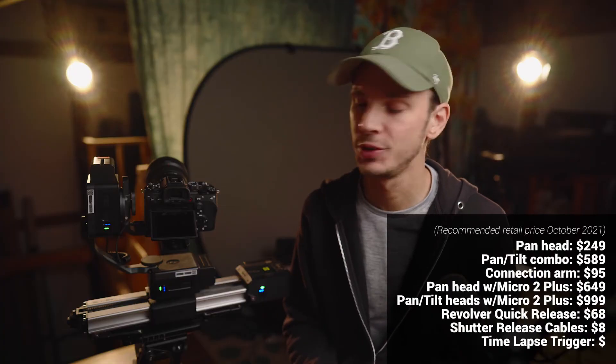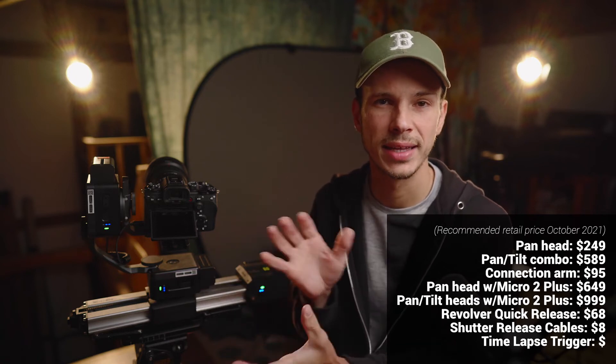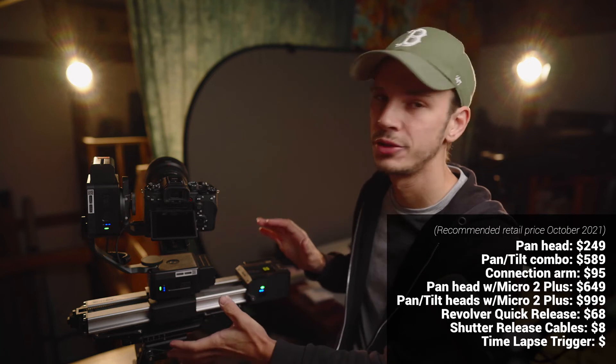As for pricing, you can get this pan head by itself for $249, or the PT pan-tilt combo for $589, and if you don't buy them in a package the connection arm is $95. They also come in kits together with the motorized Micro 2 Plus slider, for a total of either $649 or $999 for the complete set. So even going all in, if you don't have anything — not even a slider yet — you can get this full three-axis motion control setup for just under $1,000, especially if you can find it on sale.